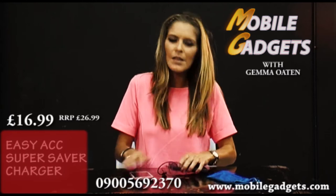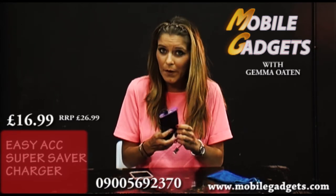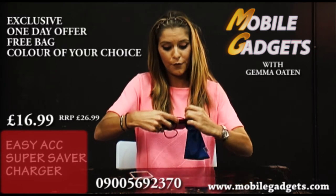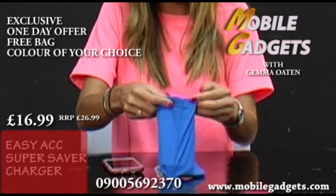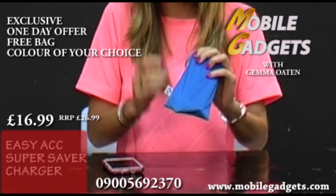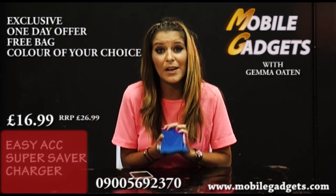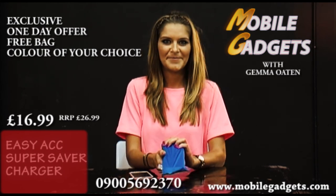Now yes, it does seem quite bulky, but believe me, you're not going to lose it and you always know where it is. With the leads, what we have on offer today is a free little pack that comes in lots of nice bright colours that you can keep with you every step of the way. I think this is a brilliant buy at £16.99 and it becomes invaluable with the busy life that we live in today. Thank you very much.